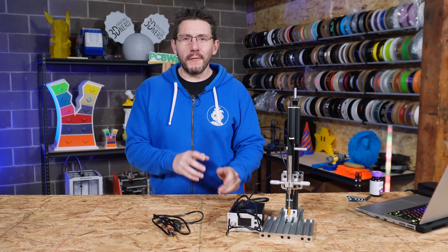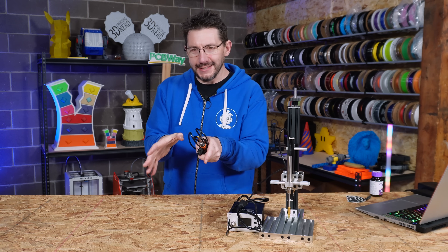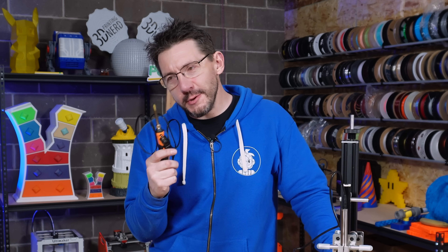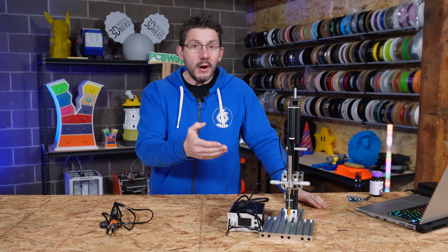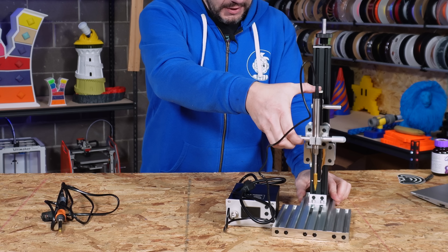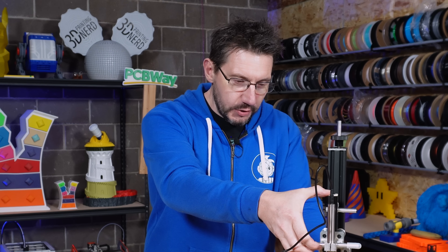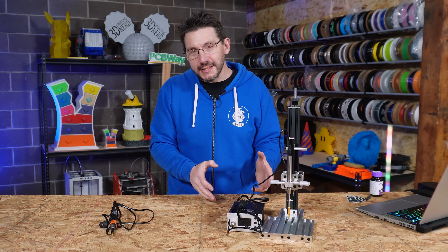And just like that, the speakers are built. A couple things to go over first. The threaded heat sets that were included — I didn't have the right tip for them. I thought I'd have to use the standard soldering iron tip, which would have made me sad. But instead I remembered that years ago Naomi Wu sent me this tool for putting in heat set inserts. You set the position, the rubber band defines the force needed, and it just sucks the insert right down. Naomi, I apologize for taking so long to use this — it's an amazing tool, thank you so very much.